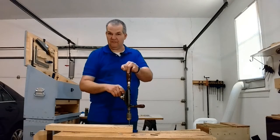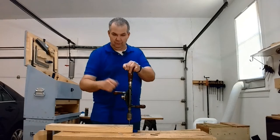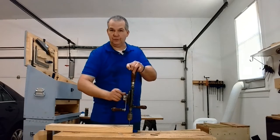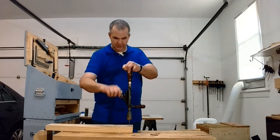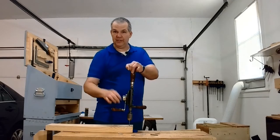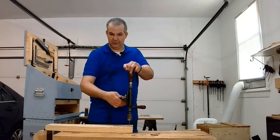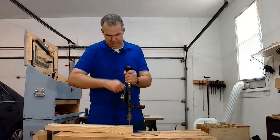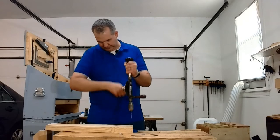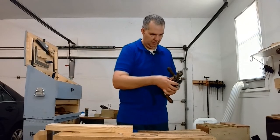We're using the fast speed, so you get more movement for the turn. If you flip the speed the other direction, you have less movement for the turn. That might be helpful if you get in a jam or if you're working with a different kind of wood — maybe a hardwood or something like that. So let's get this back out. Be absolutely careful — you could break a bit doing this if you're not careful.